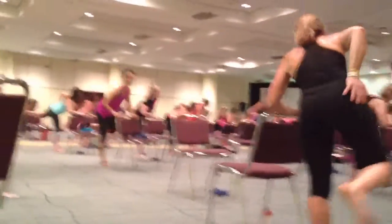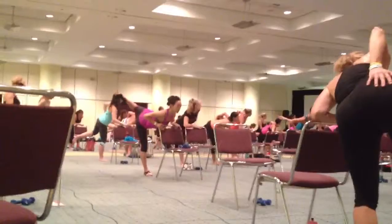Four. Three. Two. One more. Hold it. Come on, let's go.